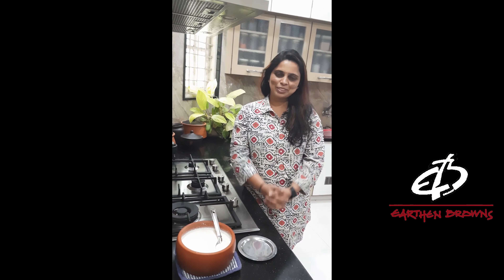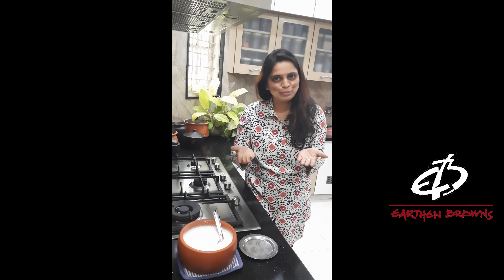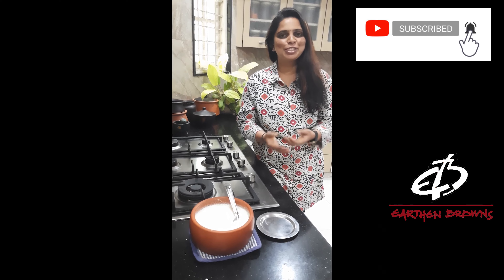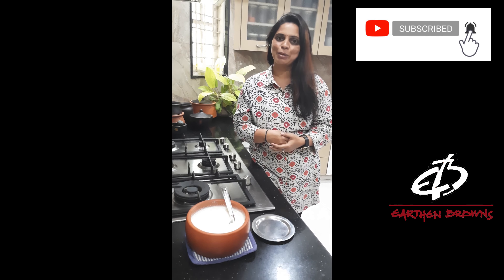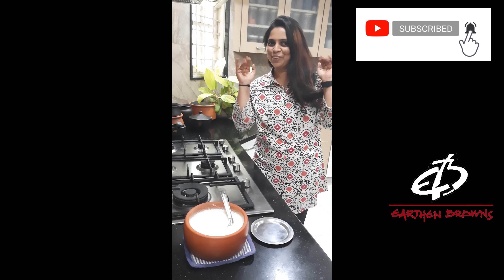I would like to thank Adam Browns Kitchen for making me part of their kitchen. If you wish to be part of Adam Browns Kitchen, do email them at adambrowns@gmail.com. Do like and subscribe to Adam Browns channel. If you wish to buy their products, the link is mentioned in the description box below, or you can log on to www.adambrowns.com. Thank you for watching. See you again.